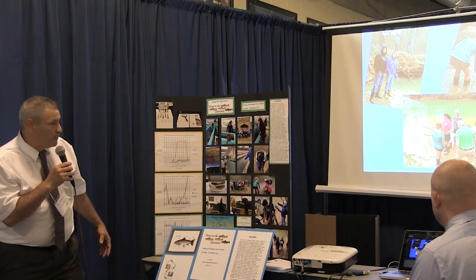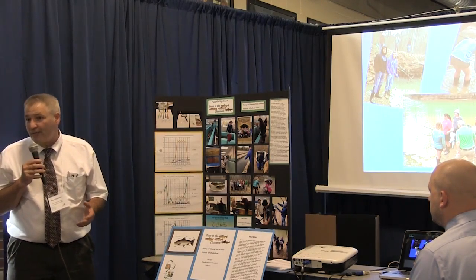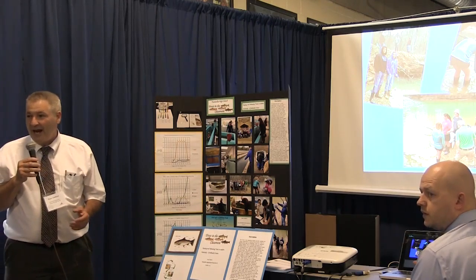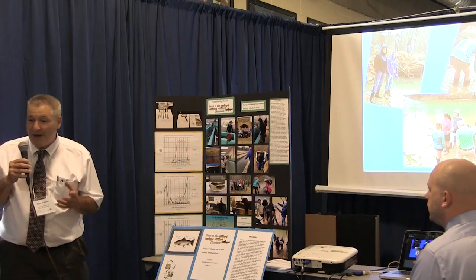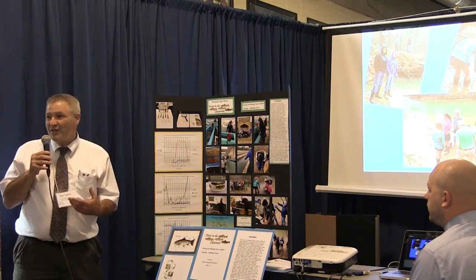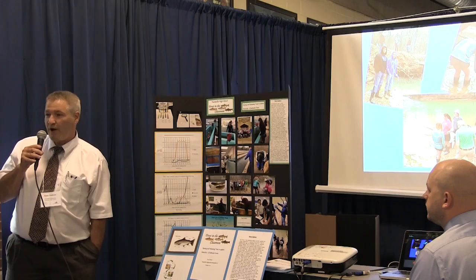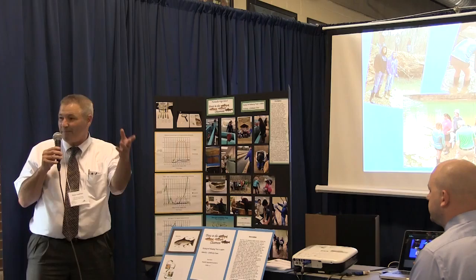The rainbow trout was essentially our guinea pig because next year we're going back for the brown trout. Let me give a word of advice: you do have to have a permit to get the eggs, and I actually wrote the grant and got the funding before I got the permit. You also have to have a permit to release the fish. That's something I learned — I'll admit we illegally released one set of trout and then another, though the permit was in the mail and we just wanted to release the fish.